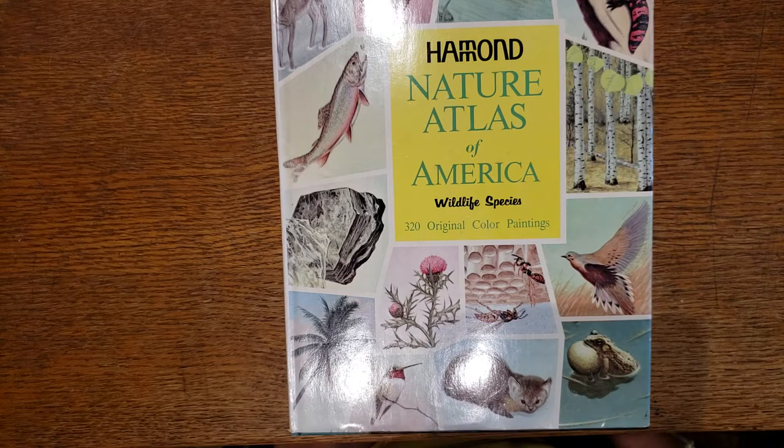They make great additions to your journals. This category is nature and other animals — I split it up so I didn't have one super long video going through all of them.